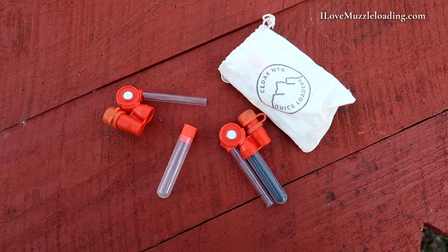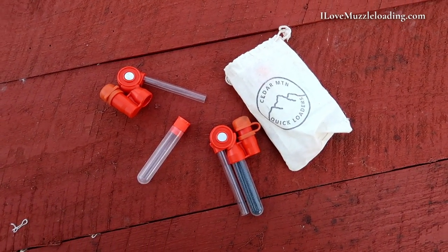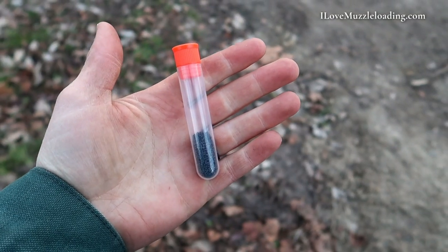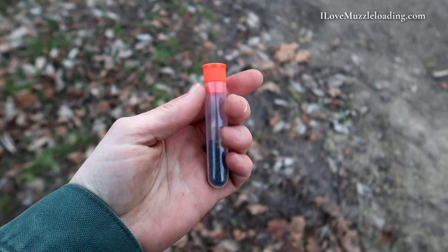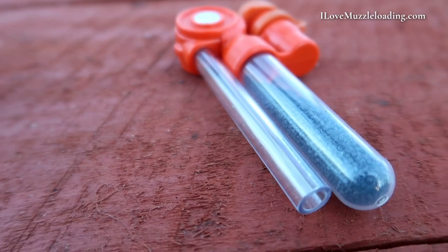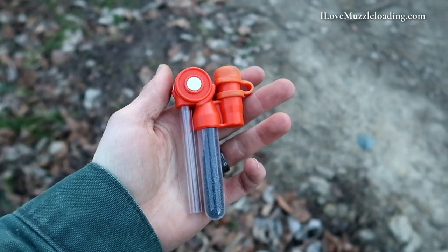The Cedar Mountain Quick Loader comes as a single loader with three charge tubes, or in a double pack with two loaders and six charge tubes. You'll find the tubes are similar to other charge tubes on the market. At face value, it's a combo loader with a place for powder and projectile, but what makes this different is its rotating valve and drop tube design.